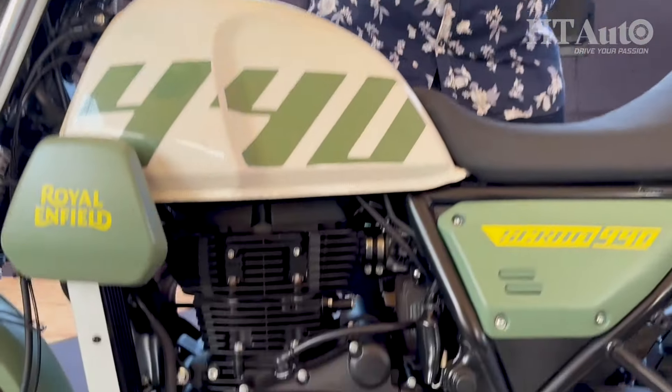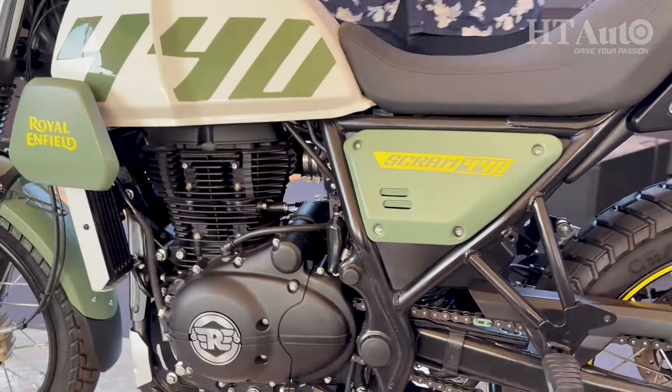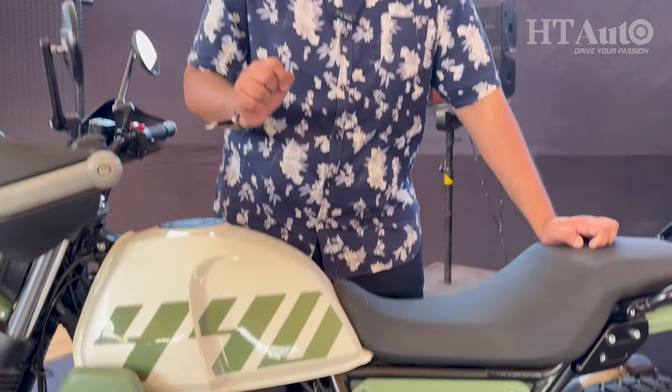The big update is the engine. The 440cc engine is an upgrade over the 411cc engine. It's still a long-stroke engine, but now gets a 3mm bigger bore than before. That translates to 4.5 percent more power — 24.5 bhp — and 6.5 percent more torque, which is 34 Newton meters.